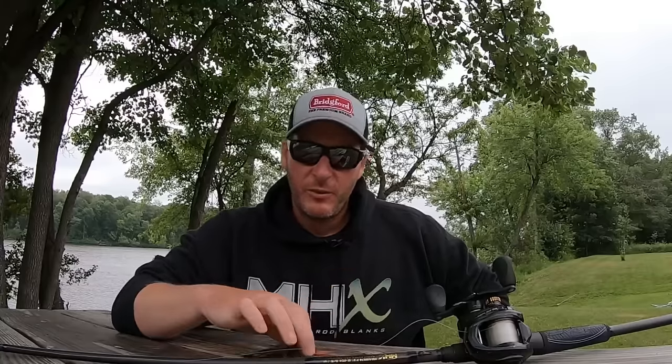Hey everyone, welcome back to the channel. Thanks for tuning in for another episode. I recently did a video on crankbait retrieves and got really good feedback on it, and a lot of people asked me to do a similar video for a different bait. One of the most common baits people asked about was a jig.